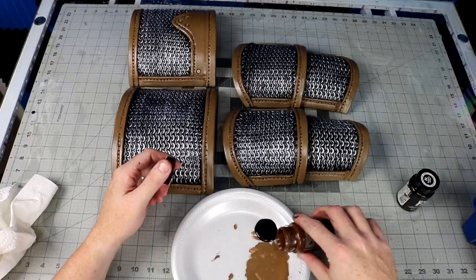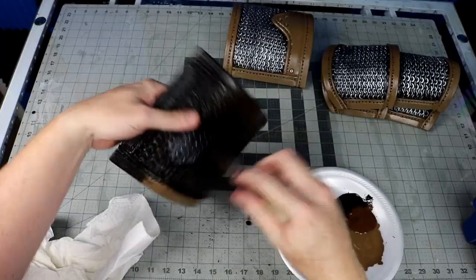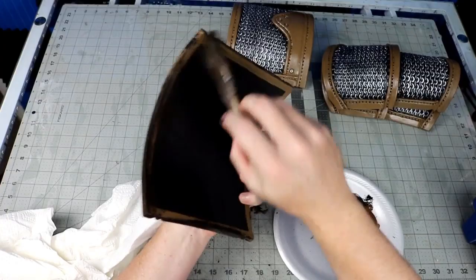I actually kind of like the way the clean version looked, but you know me, and if you've played Witcher 3, you know his armor is pretty dirty. So I add a bit of black and dark brown PlattFX with a little bit of water mixed in, then wipe off the high points with a paper towel. I also went over it again with almost a dry brush to add dirt and scratches all over it.